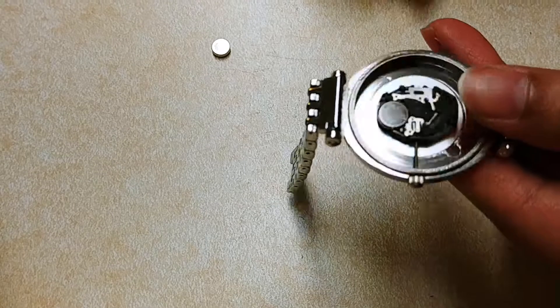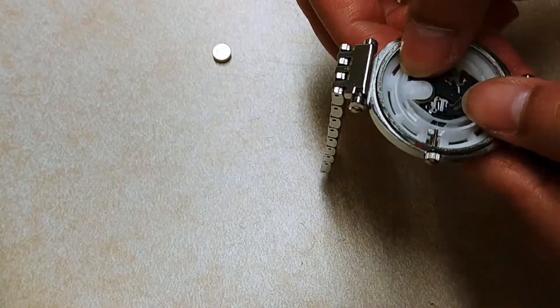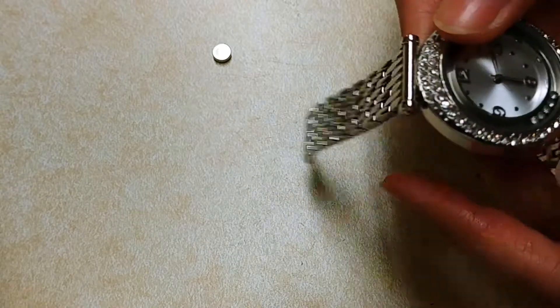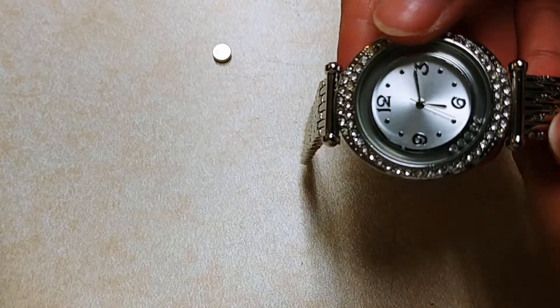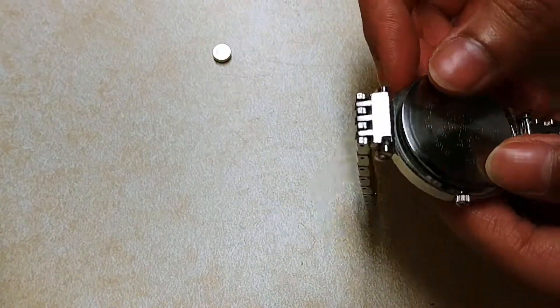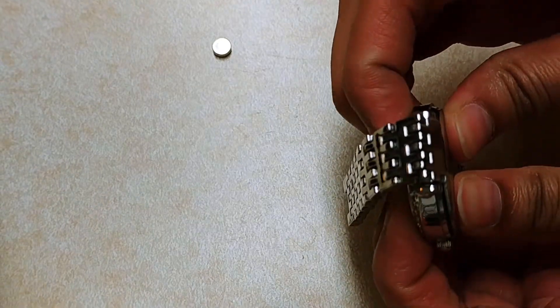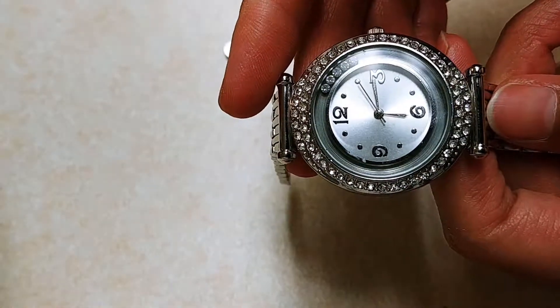And there you go, that's the new battery. We'll put the white piece on and flip it over, and you can see that the battery works. So just put the silver part back on and close it tight.